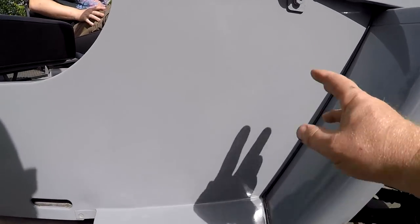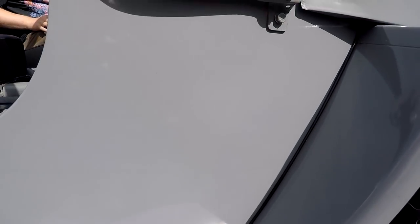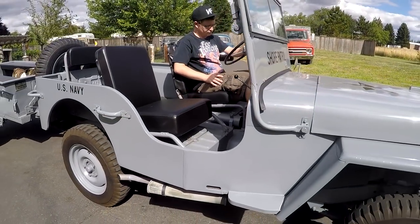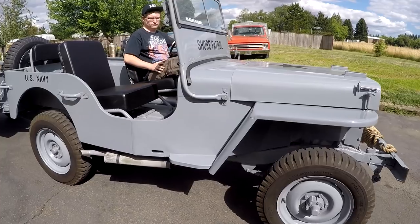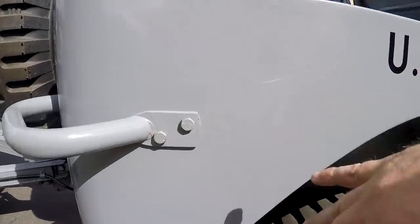Looking at the bottom of the cowl - sometimes these get really rusty - this is actually in really nice condition. Look down here in the bottom of the rocker - very, very nice. Go ahead and rev it up just a little bit. It doesn't blow any smoke, runs really smooth.